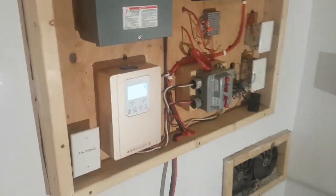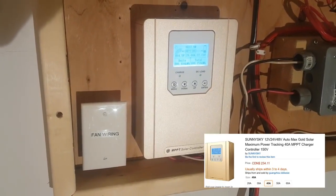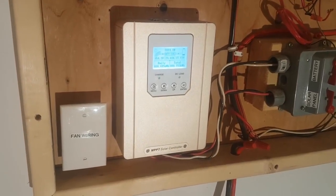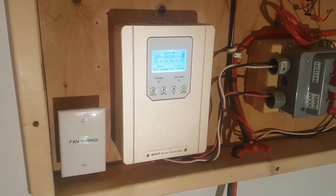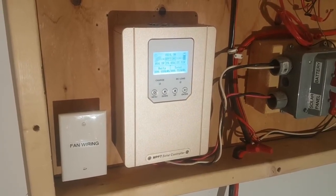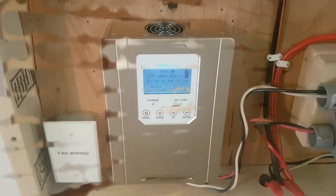Moving inside now, here's the unit I purchased, which is the Sunny Sky MPPT solar controller. After working with Midnight Solar's KID charge controller, I really liked it, and I was really hesitant. So when my first one fried, I actually replaced it with another one from Midnight Solar. But now that I've purchased this unit, I like this a lot better, and I'll show you why.